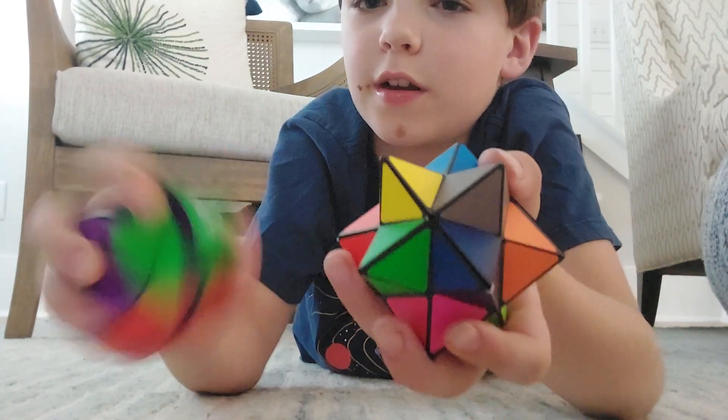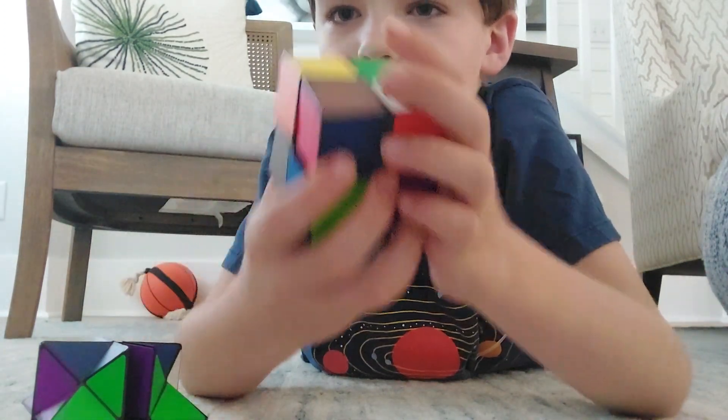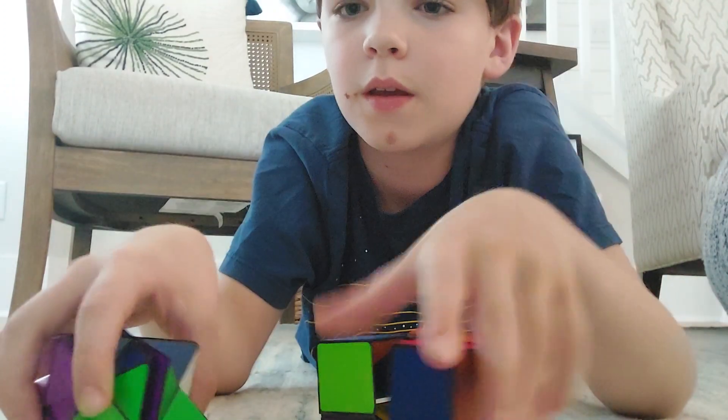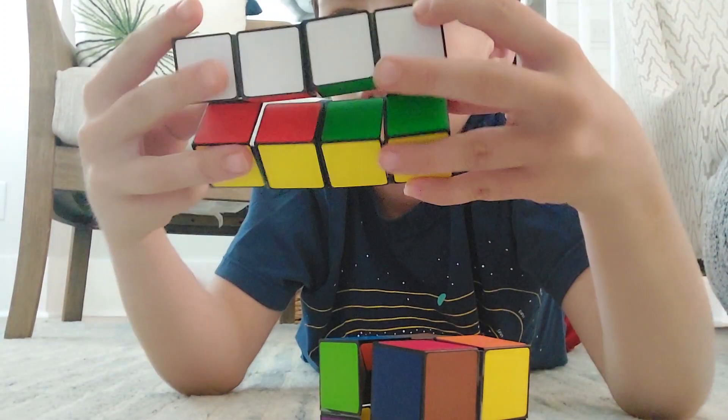Now it can do the craziest thing — you can take this and turn it into a cube, and you can also turn this one into a cube as well.